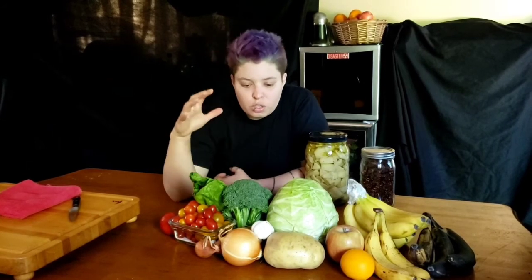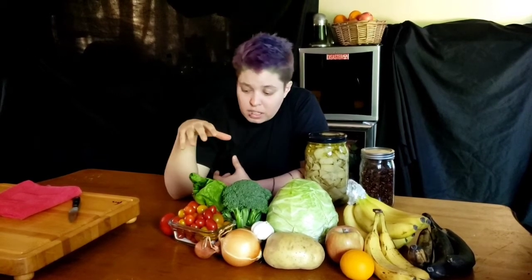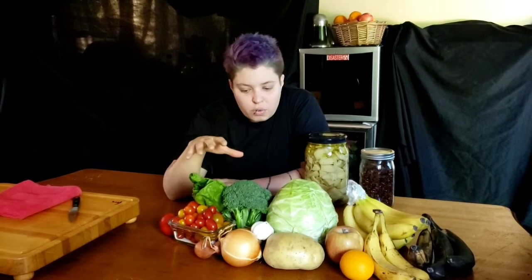Today we're showing you some of the ingredients that I like to keep on hand, just in terms of fresh ingredients, because you don't want to have to be going to the store on a regular basis. You want to keep some stuff around that stays fresher longer, and you need to know how to keep it fresher longer — so that's what we've got here.